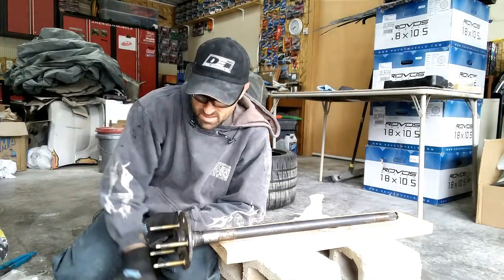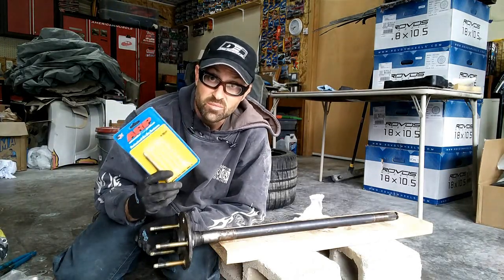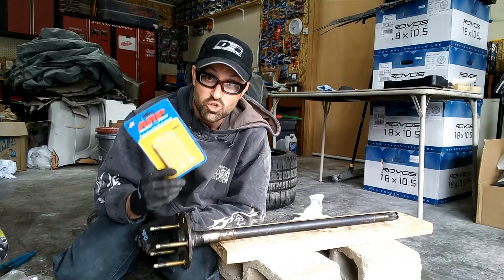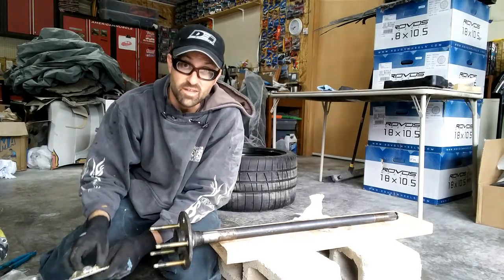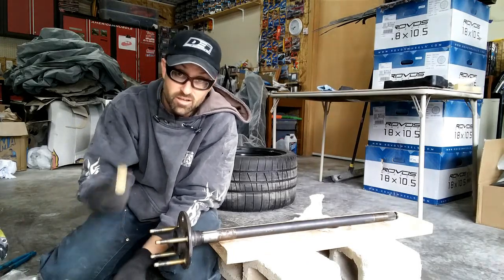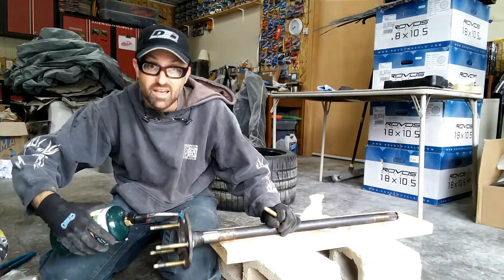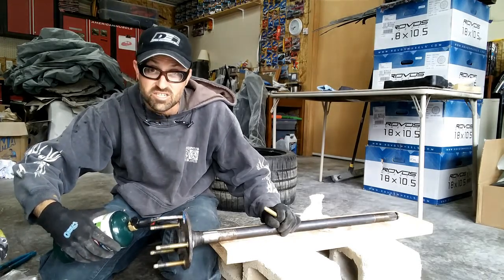Before you start the installation, one thing I'd recommend is taking all of your lug studs and putting them in the freezer for about 24 hours prior to doing this. The reason is you get these things nice and cold, they shrink a little bit, and that will help them go into the axle holes a little bit easier. Once you have that done, you can also take a simple torch and heat the axle up just a little bit — you want it warm — and that's just to help it expand.